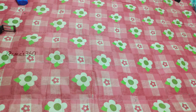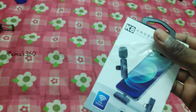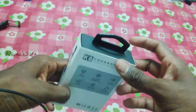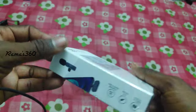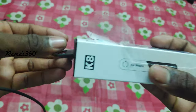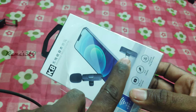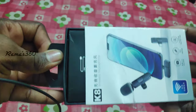So guys, let's see what's in the box. It comes with a Type-C connector for iPhone. If you have an iPhone, you can use the Type-C. So let's open the box.